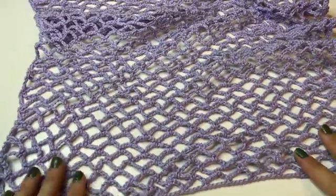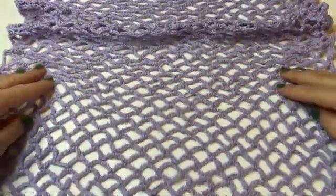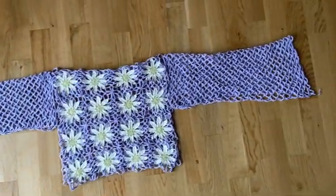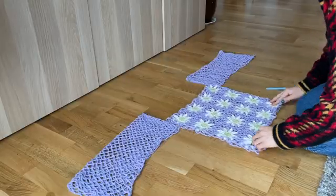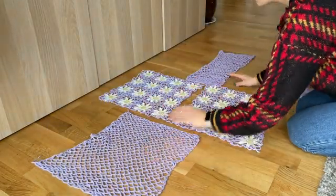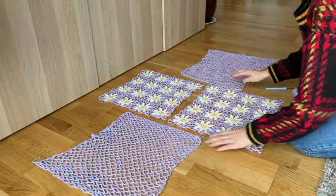Here I have already done quite a few rows and I have completed one of the arm panels. As you're working on them just make sure to measure that the length fits your actual arms and that they are not going to be too short or too long. Here I have finished both arm panels. Now I've laid all of the panels on the floor to show how the final product is going to look, and let's proceed with connecting them.